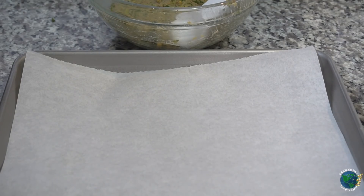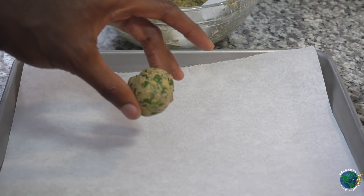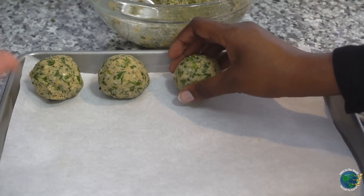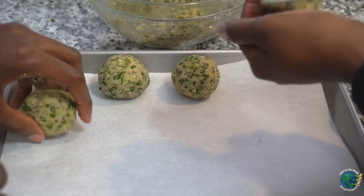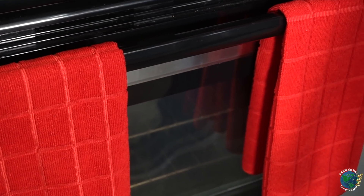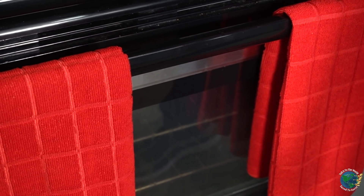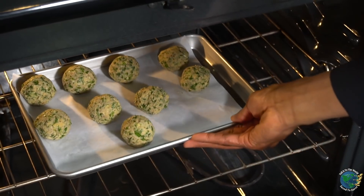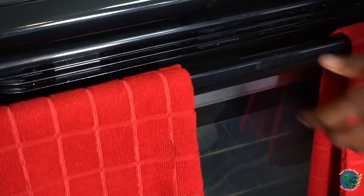What you do now is take your falafel, shape it into a ball just like this, and then put it on your parchment paper. Our oven is heated to 375 degrees and we're going to bake these in there for 40 minutes. The longer you bake, the firmer they'll be.